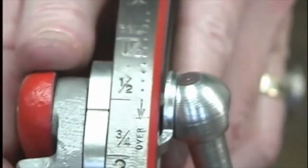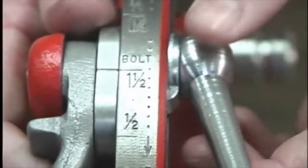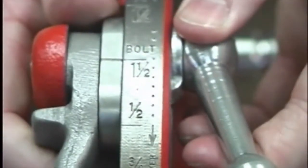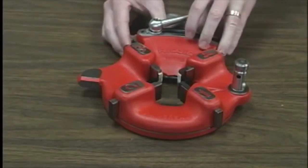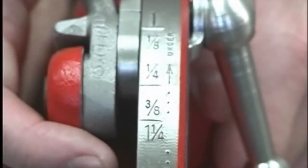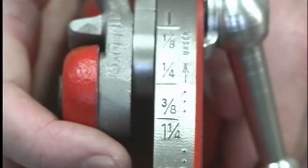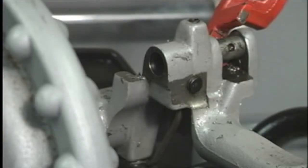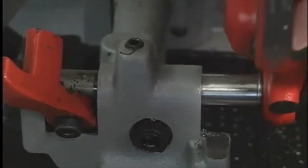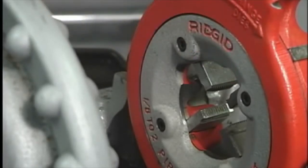For bolt threads, align the index line with the bolt line on the size bar. If oversize or undersize threads are required, set the index line in the direction of the over- or undersize mark on the size bar. Install the die head by inserting the post into the mating hole in the carriage. The spring-loaded ball will hold the die head in place.